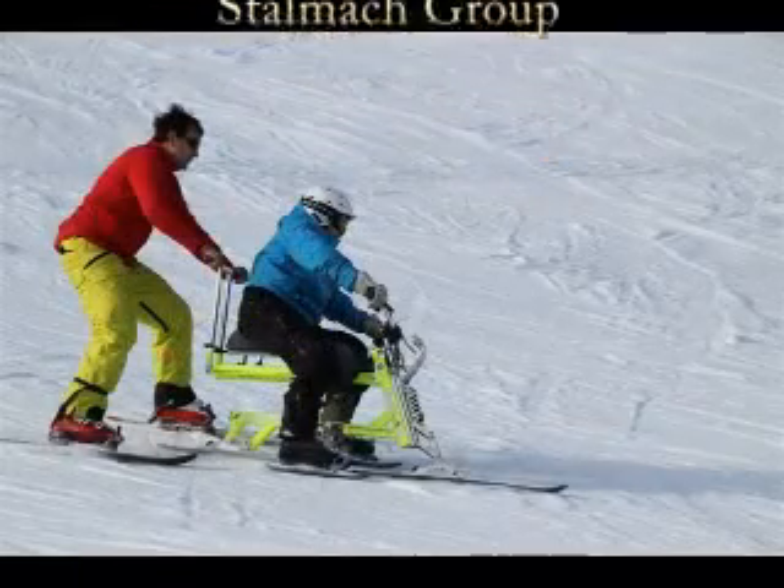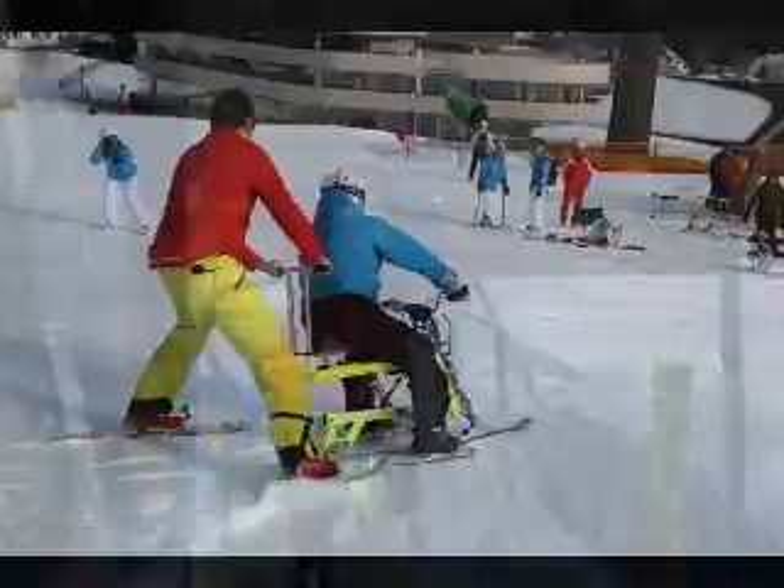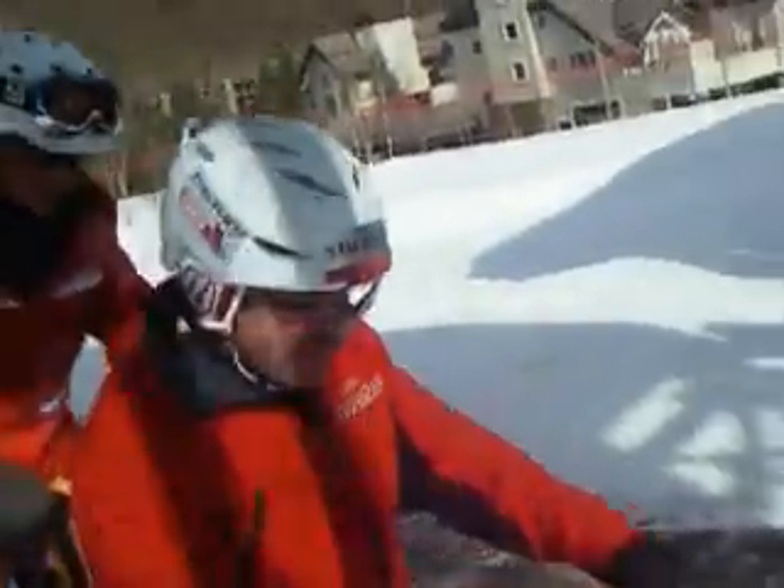I would like to thank Barbara Schwiebel, Vail Adaptive Product Manager, for the following: one ski bike with top ankle adapter.